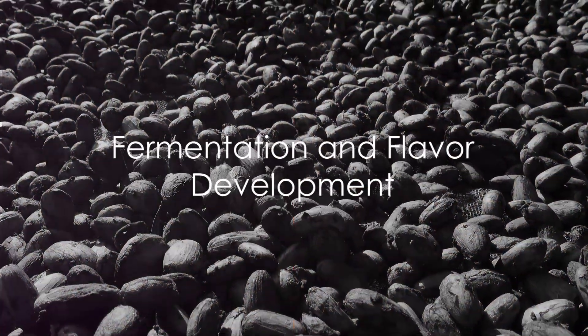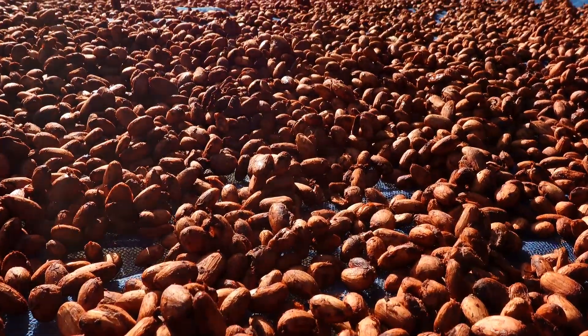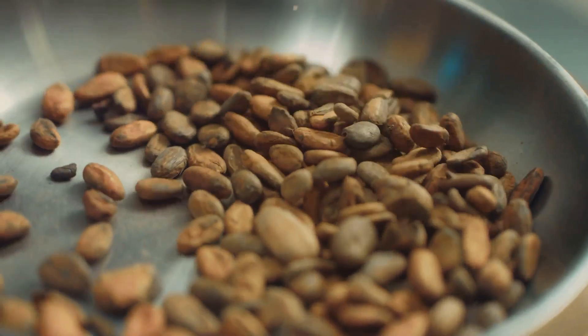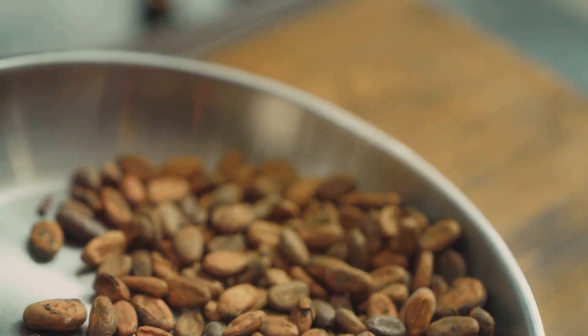Step 2: Fermentation. This is where the magic really starts to happen. The harvested cacao beans are heaped into containers and left to ferment for about 5 to 7 days. This step is crucial as it develops the beans' flavor.